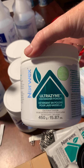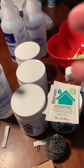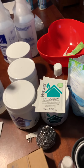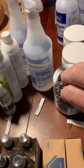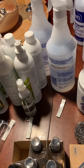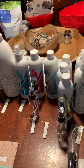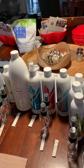This is the Ultrazyme dishwasher powder I mentioned earlier — one sample is enough to run your dishwasher one time. You may also get a Spironet, which you can use on glass shower doors, glass oven doors, and pots and pans. I hope that's been helpful, and thank you so much for hosting!